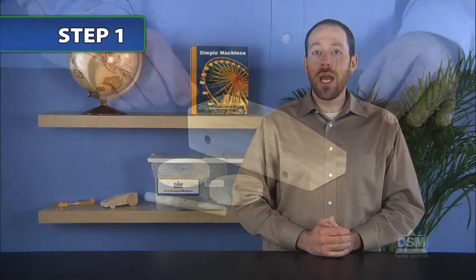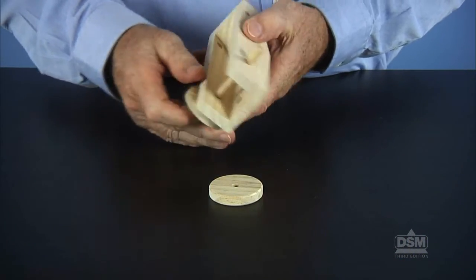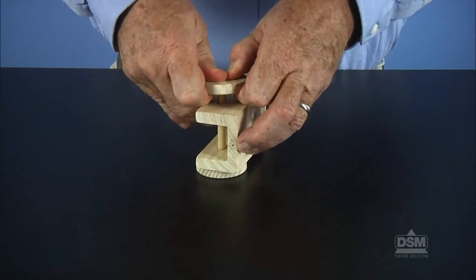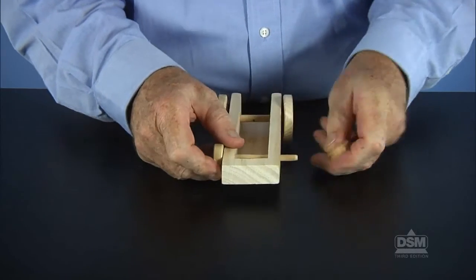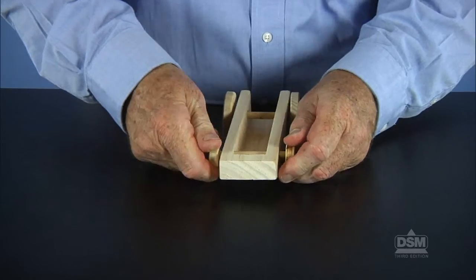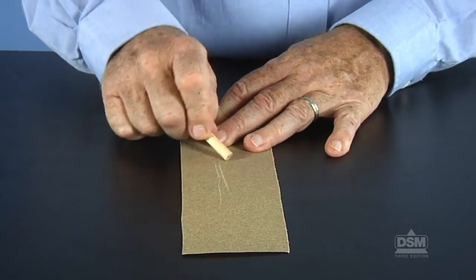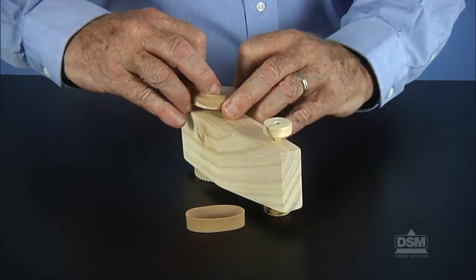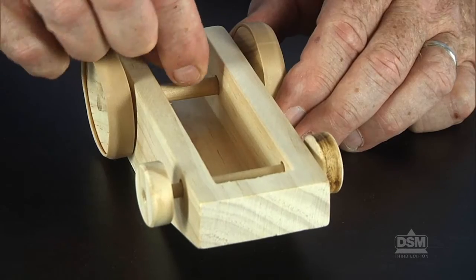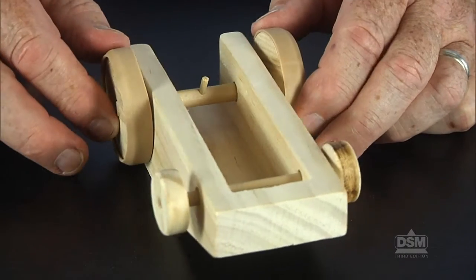To begin the activity, distribute the materials to the class. Help students assemble their tractors. First, insert the large axle through the larger holes in the frame and attach a large wheel to each end of this axle. Then insert the small axle through the smaller holes in the frame and attach a small wheel to each end of this axle. Insert the peg into the hole in the large axle and push it in all the way so that it's flush on one side and sticks out on the other.